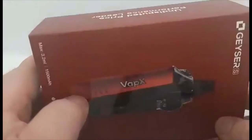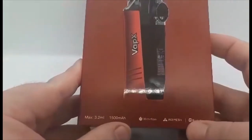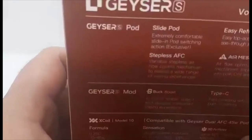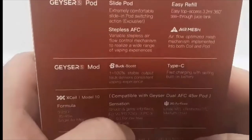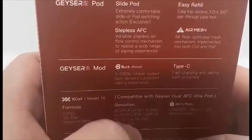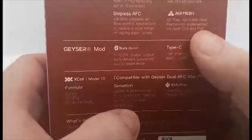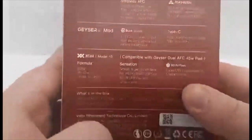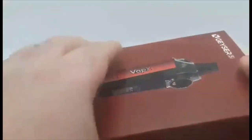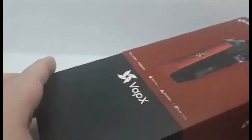Here we have it guys — the Vapex Geyser S. As you can see on the bottom it does say 3.2, 1500 milliamp hour, 3D airflow. This is the packaging your device is going to come with — not really much to go through, just the normal stuff. It does have Type-C which is quite nice, that means faster charging, and all the UPC info is down there.